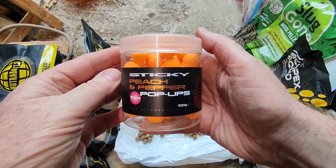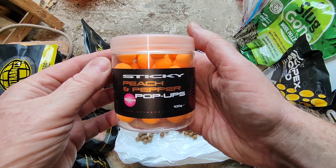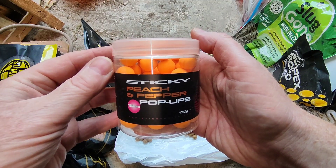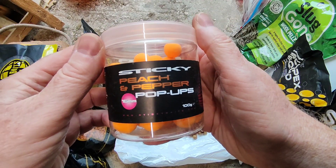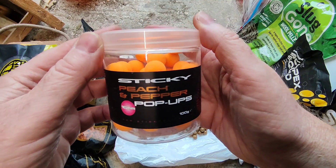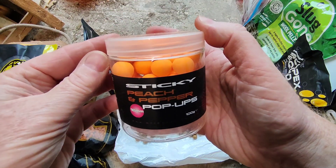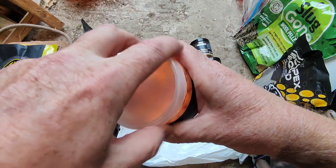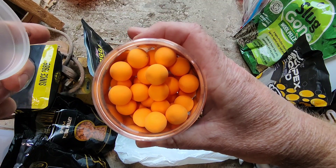With the Sticky Baits Peach and Pepper, I really did fall for the marketing — Tom Maker did a video where he was using these as hook bait and having fish after fish, but they didn't do anything for me. I've tried them a few times and just not done very well, so that's why these are left in my bait bucket and not glugged up. I don't really want to use them again to be honest.